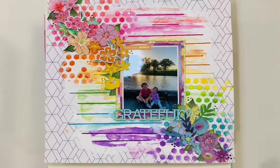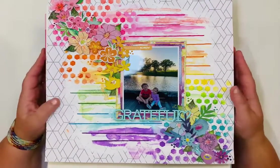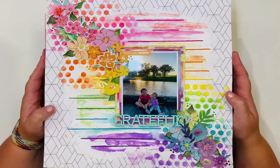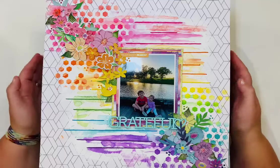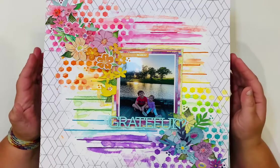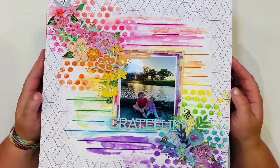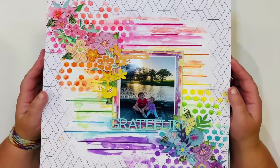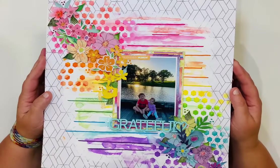Hi everyone! I'm excited to be with you here today. I'm flipping through my layouts completed so far in 2022. I shared on Instagram today that I have completed 68 layouts so far this year, so I wanted to flip through some of those and show you some of the things I've done.